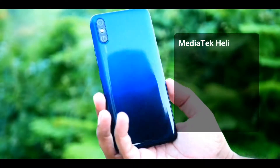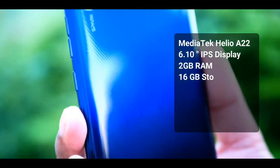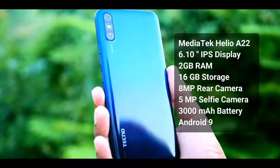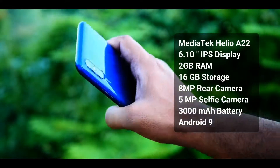This phone has an 822 processor, 2GB RAM, 16GB internal storage, an 8MP rear camera, a 5MP selfie camera, a 6.1 inch IPS display, a 3000mAh battery, runs Android 9.0, and has a dedicated SD card slot.